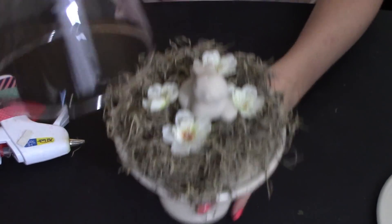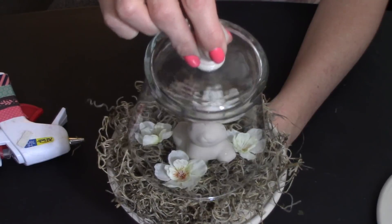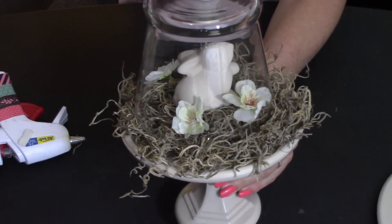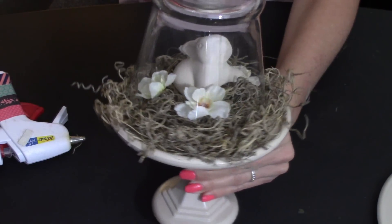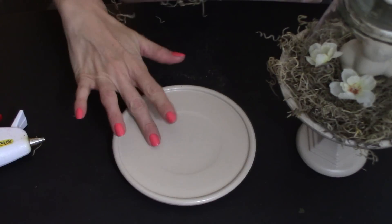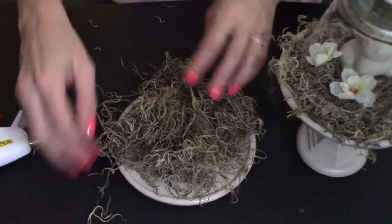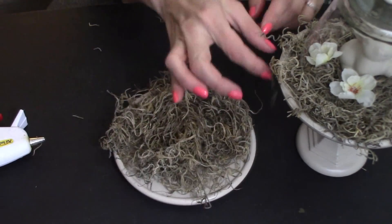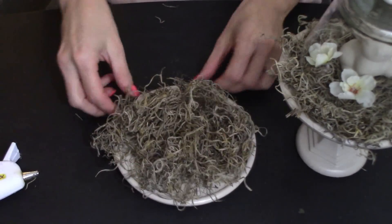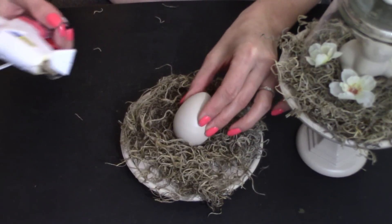We're going to take our glass lid and just place it right over it. Isn't that just stinking adorable? I love this! With the other glass plate, we're going to take and just put a bit of Spanish moss on there too, then take our egg and hot glue our egg in there.